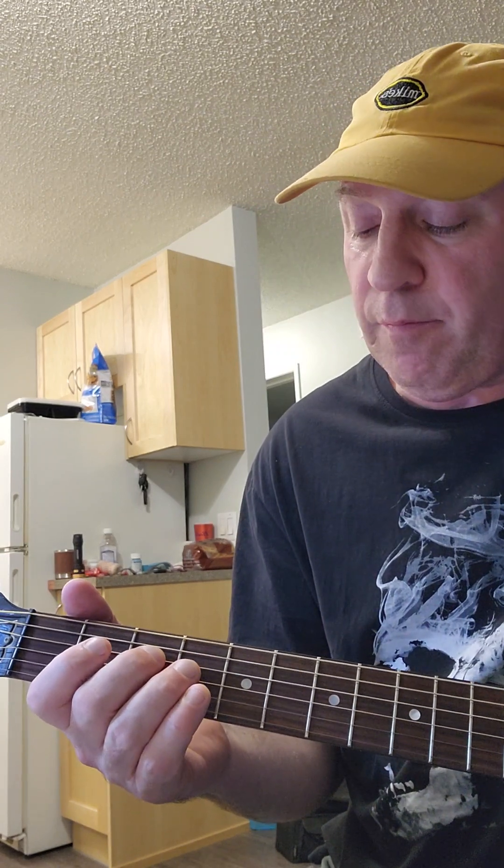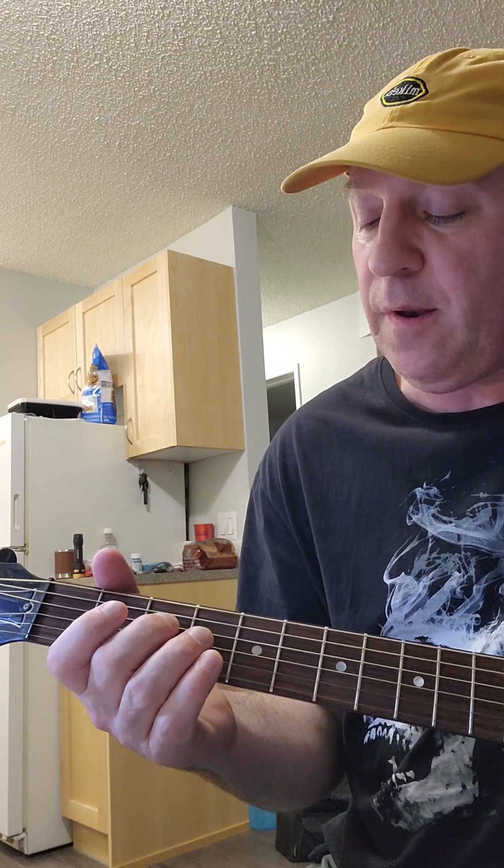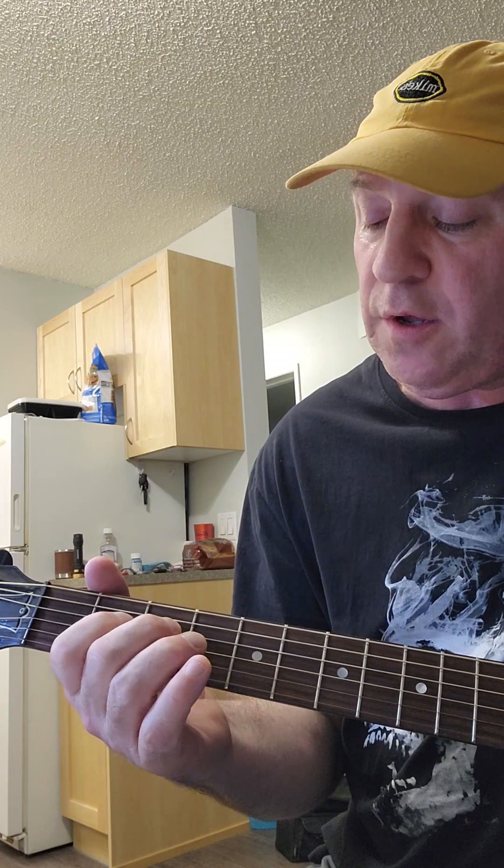We're going to start with the middle finger on the fourth string, third fret, and then a rundown to the second fret with the index finger on the same string, and then open fourth string. So it's just a rundown — you're going to go three, two, zero.